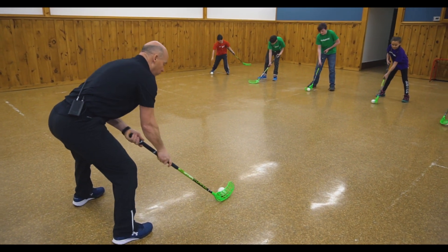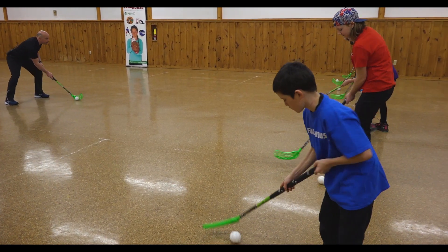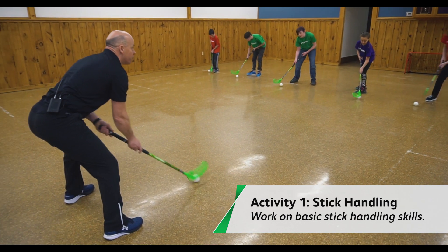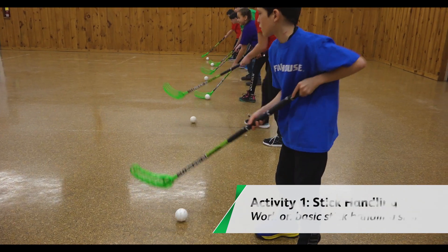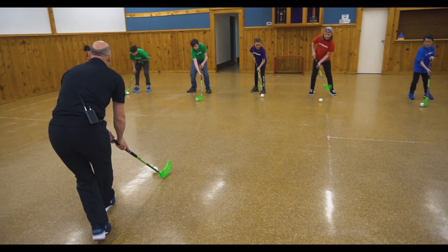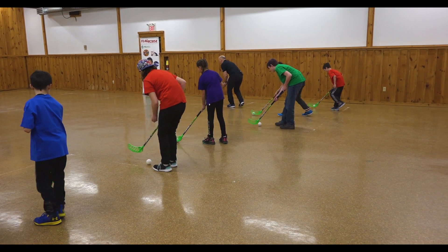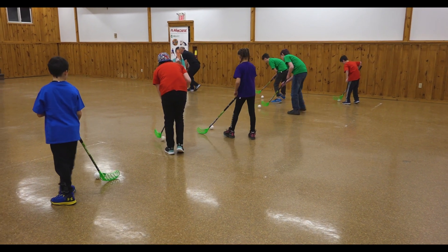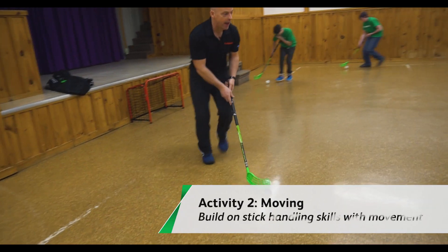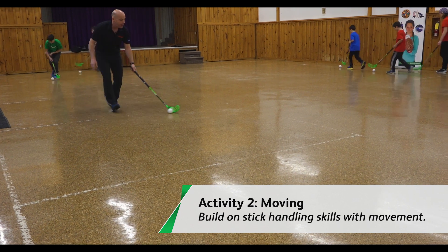All we're going to do is stick handle like this. Every now and again, keep your head up and see if you can stick handle without looking down. Looking good — knees bent. So in a straight line now, I want you to follow me and we're going to walk a little faster and stick handle. Looking down, but sometimes looking up a little bit so you don't have to keep your eyes on the ball.